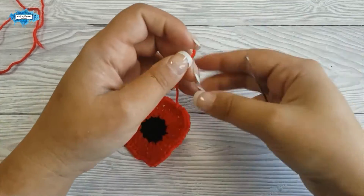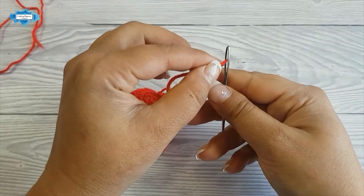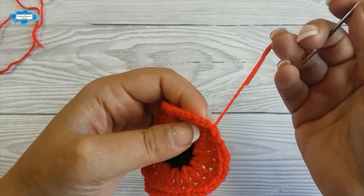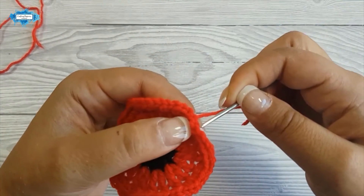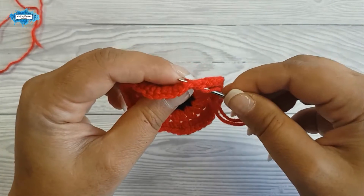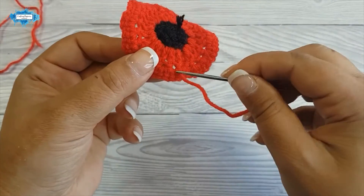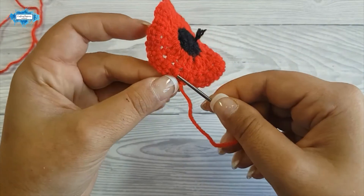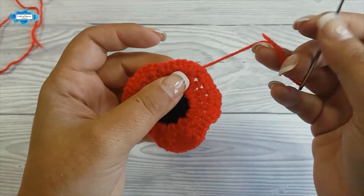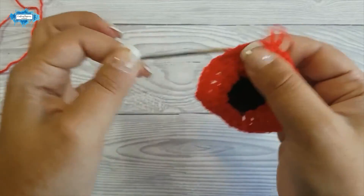Let's weave in this end and then continue with our second petal — the middle part of the poppy. It's easier to work with the poppy when you weave in your ends at the back of the poppy. Just pull it through a few stitches back and forth and it should be fine.